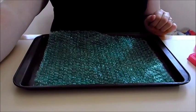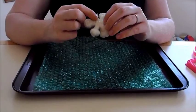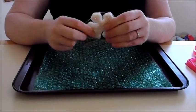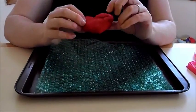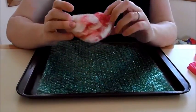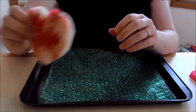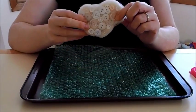Before I go further, I should probably show you what it's going to end up looking like. Here are some snowflake ones — I put seed beads and pearls on them. I made these for Christmas. You can use colored roving, you can mix rovings, and this is what I'm going to show you how to do. You can leave it plain and decorate it with buttons.